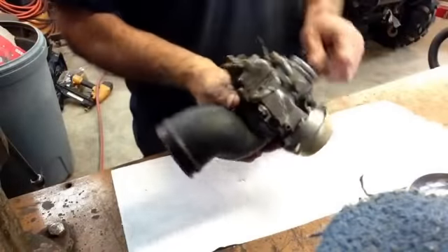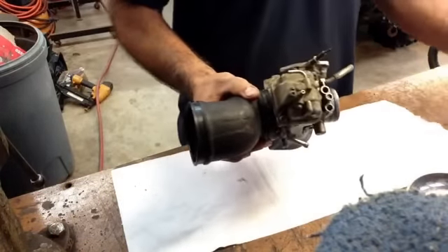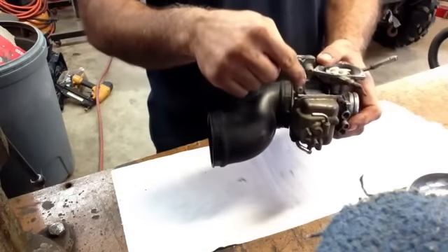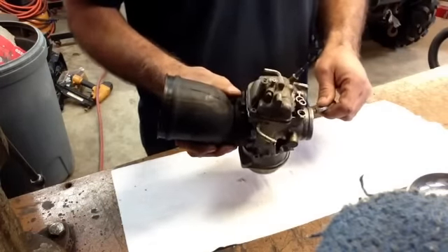The first thing you've got to do once you get this thing out is clean it up. Get some carb cleaner — any carb cleaner will do. Squirt the whole thing down and get all the grease and everything off of it before you open it up, because you don't want any dirt getting into the carburetor. Clean this up as best you can before you start opening it up.